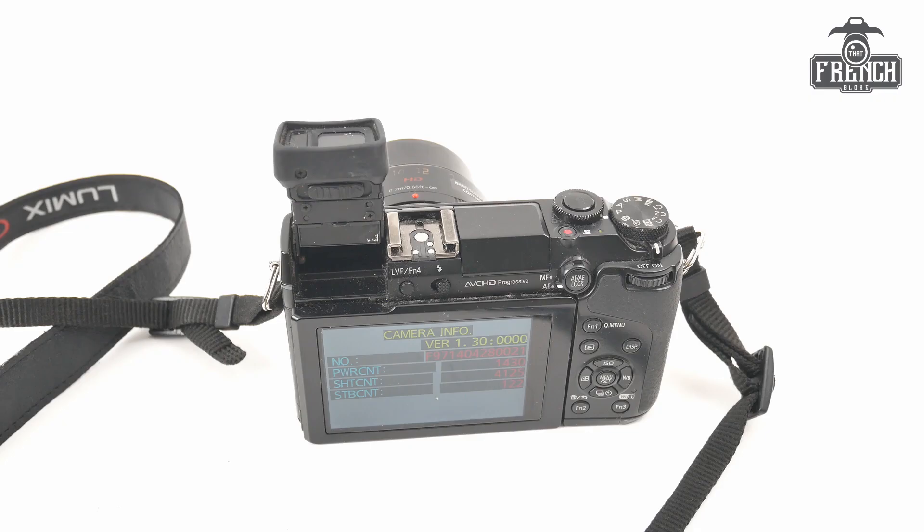I hope you'll find this video useful. Please subscribe to my channel for more information about cameras and what to do when you buy and sell them. And I'll see you next time.